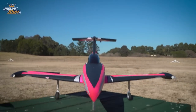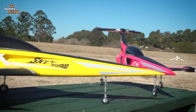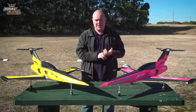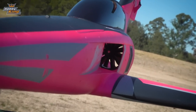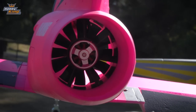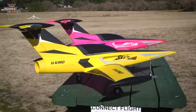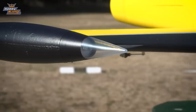The wingspan is 1000mm, overall length of 1300mm, and a flying weight of about 1750 grams depending on the battery you choose. I recommend a 4S 2200 to 2600 battery. It has a 2842 brushless outrunner, 70mm 12-blade EDF, a 60 amp ESC, 9 gram servos throughout, and retractable landing gear and lighting system.